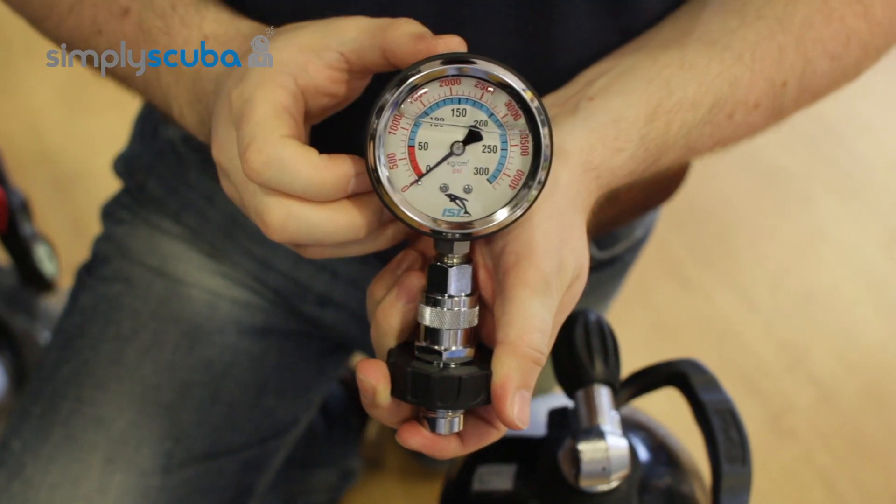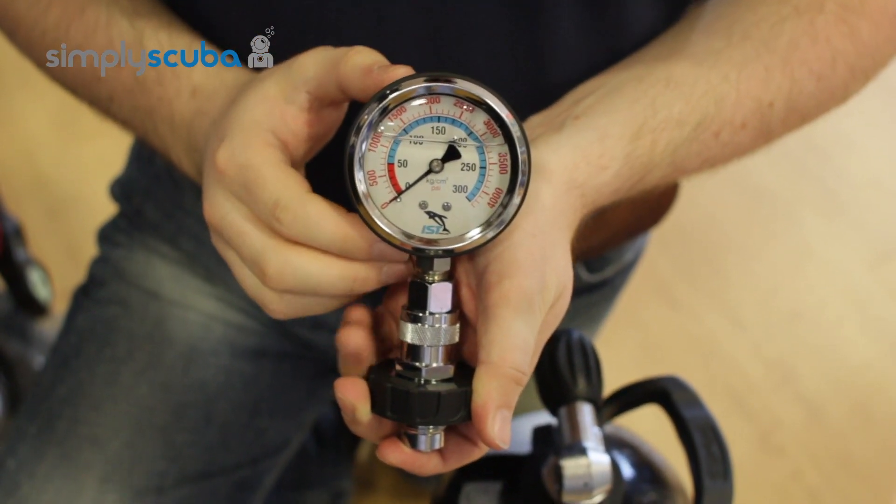Nice, simple, very easy to use — and that's the IST cylinder pressure checker.